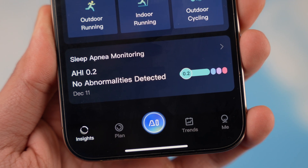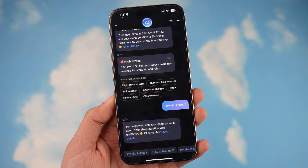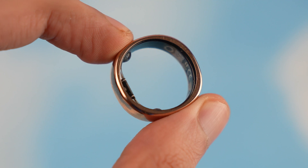They also recently added a new AI option where you can just ask how your sleep was or how your stress is going, and it will give you a quick reply on how things are going.